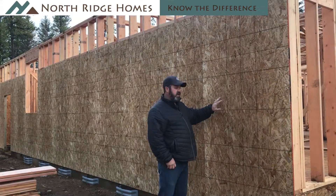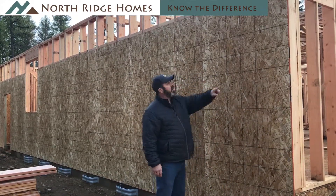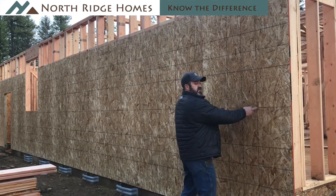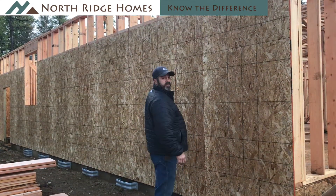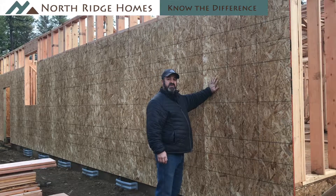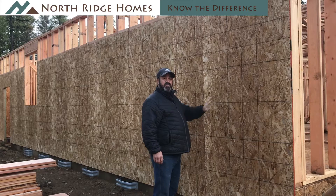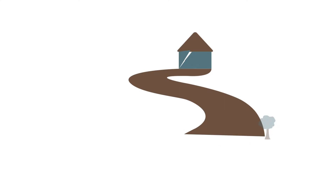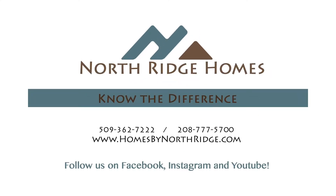Minimum code on a home requires so many shear panels that are 4 feet long — which is a full sheet of plywood — nailed all four sides at 6 inches on center and 12 inches in the field, which is the two studs in the middle. On a Northridge home, every single panel on the exterior of the wall is set up to be a shear panel. So virtually we have double the shear built into our homes than is required by code, and we do the same on the inside of the wall.